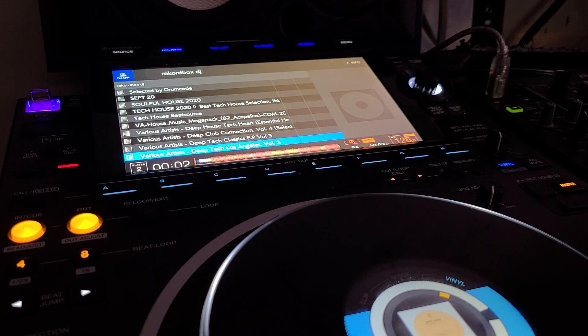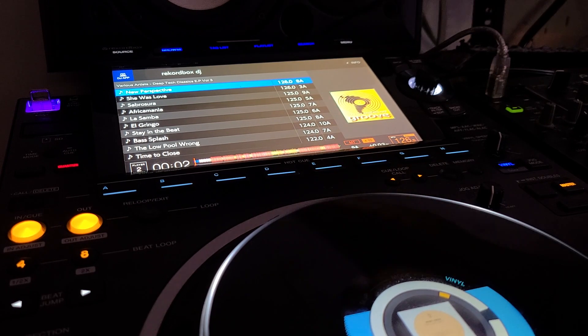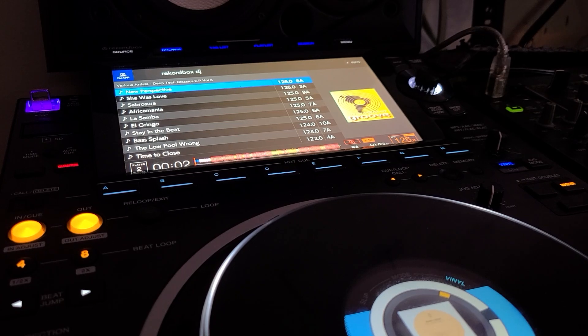We have no cue link, we have no Beatport over Pro Link, and I can't sort by key. Anyway, that's it. Hopefully Pioneer gets their act together soon, because my patience is running out.